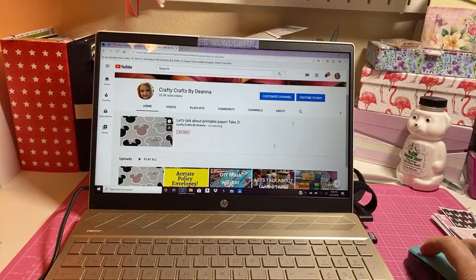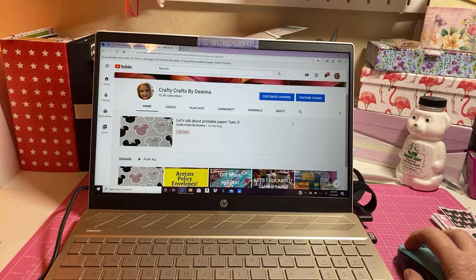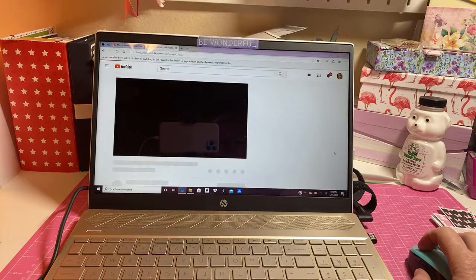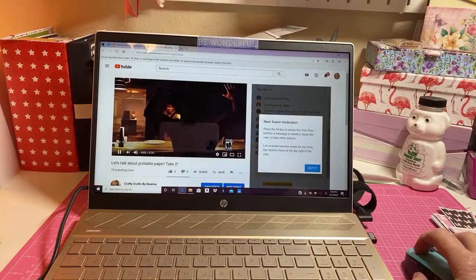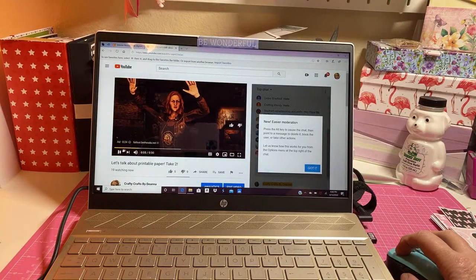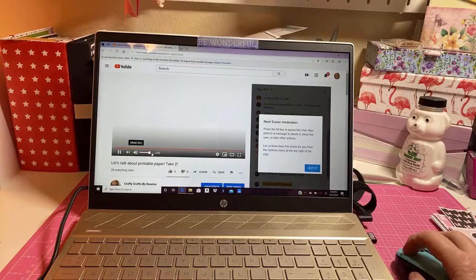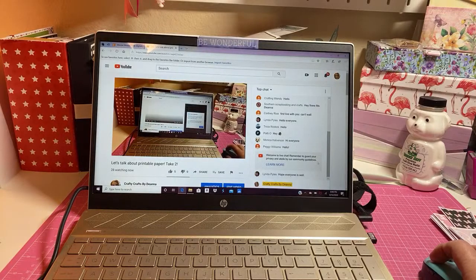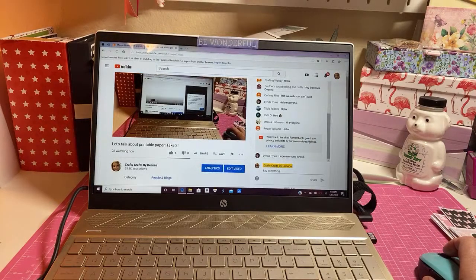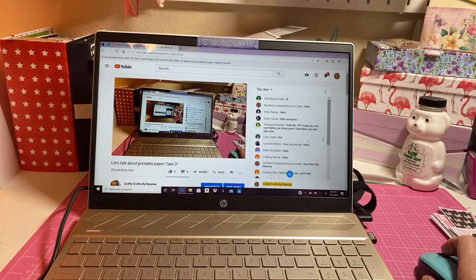Hi Trisha, hi Patty, hi Linda! Okay y'all, I'm trying to figure this out, hopefully I can - let me click on this and see if it'll show me what you're saying over here. I think I've got it - nope, hold on y'all. Okay, sorry about that. Thank you for bearing with me. Okay, I can see the comments now, so yay! Hello Deborah, hello Lorraine, hello Wild About Crabs, hello everyone!